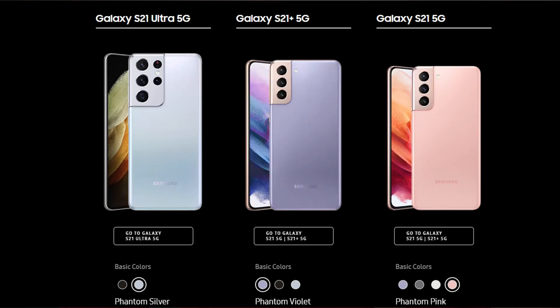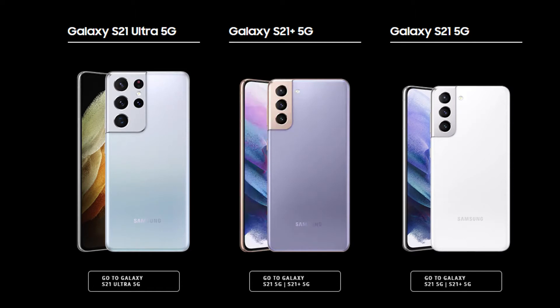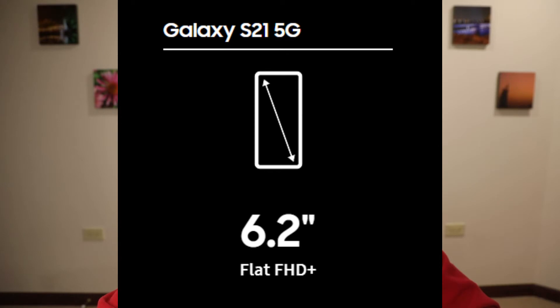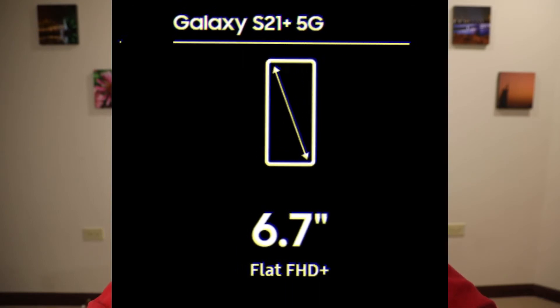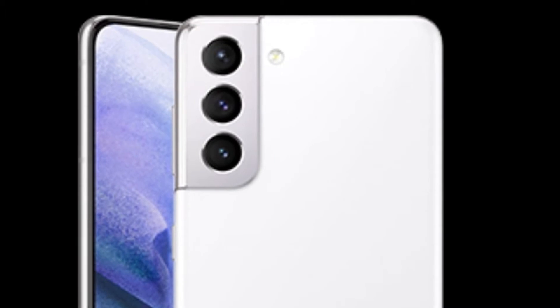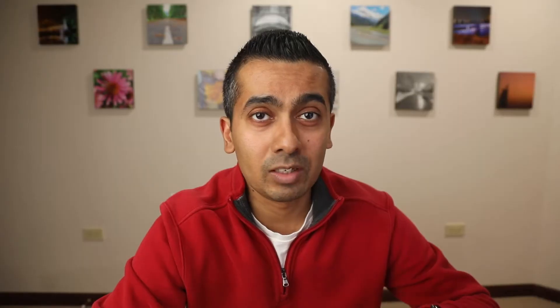They offer a couple different colors such as rose gold, black, and phantom violet — kind of a different look than they've typically gone with. All three phones are 5G compatible. The Galaxy S21 base model rocks a 6.2-inch display, while the S21 Plus has a 6.7-inch display and a bigger battery. They have this — in my opinion — unusual look to the camera on the back. Instead of going horizontal it's more vertical, kind of a carve-out in the top left corner. I think over time it'll look fine, but the black one still looks the best to me.